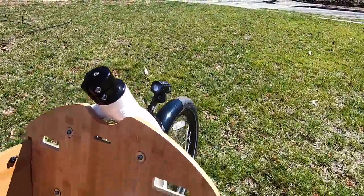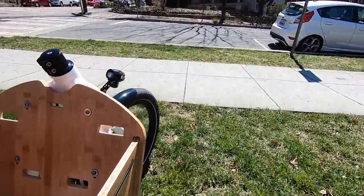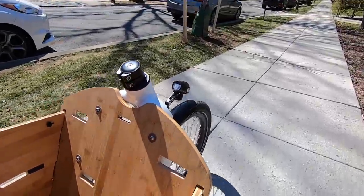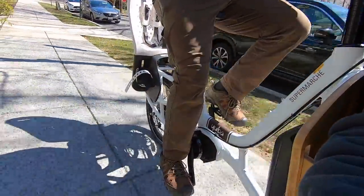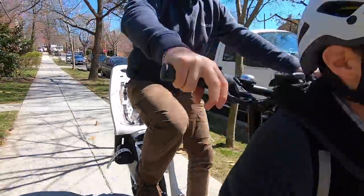The steering can take a minute to get used to. But once you get a little bit of speed, the bike feels very stable and actually handles pretty well.